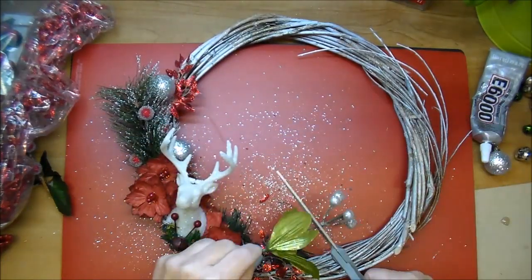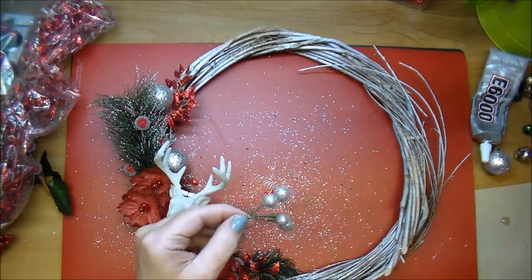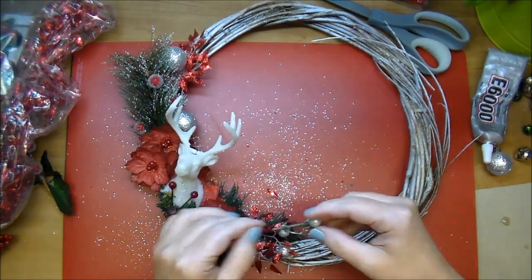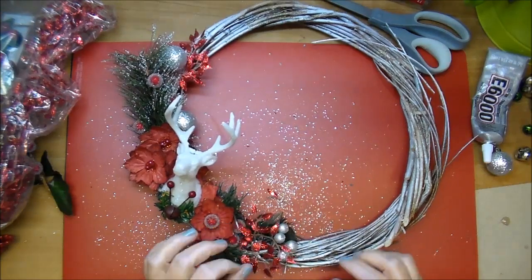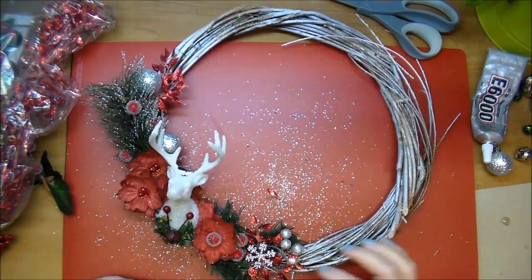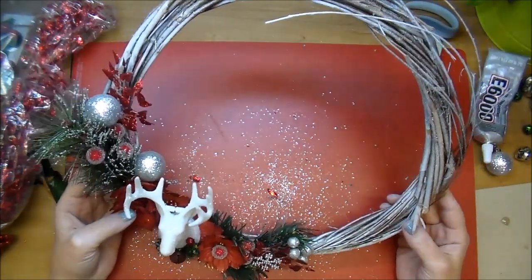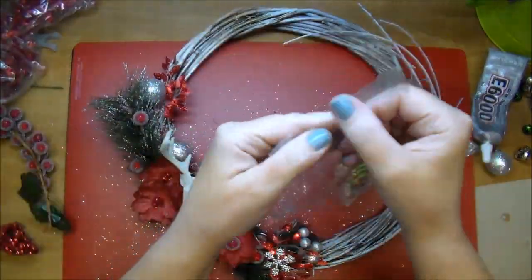I wanted to add some more of the silver side — those little silver glitter balls from another little spray I had in my stash. I'm going to tuck a few of those here and there just to tie in that silver from the glitter ornaments. I love that little snowflake piece, so I added it right to the front and I love that addition. I wish I knew where I got that — I would like to have more of those.